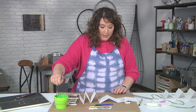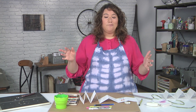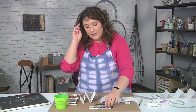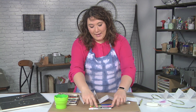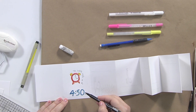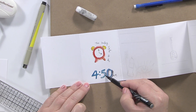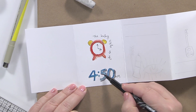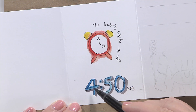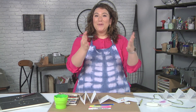Another fun thing you can do is mix your media — I love that. I have some gel pens and a brush pen. A brush pen is really nice for adding a shadow onto your text. I'm just adding a really loose shadow around here. You can continue to decorate as much or as little as you want, then just finish up your book, put on the covers, and you'll be done.